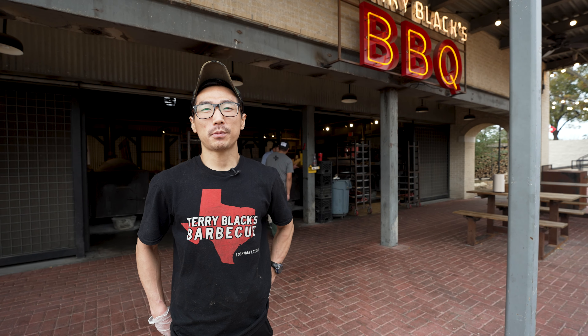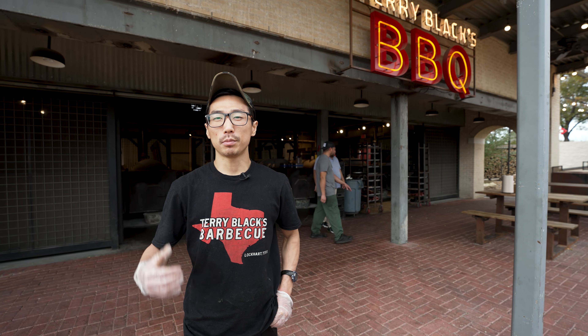My name is Steven Kraus. I've been with Terry Black's for about a year and a half, and today I'm going to take a deep look inside our pit house.